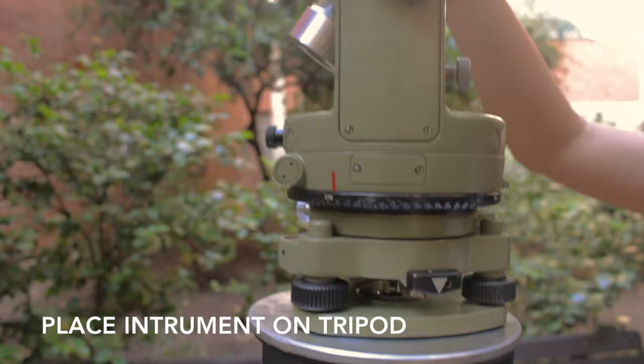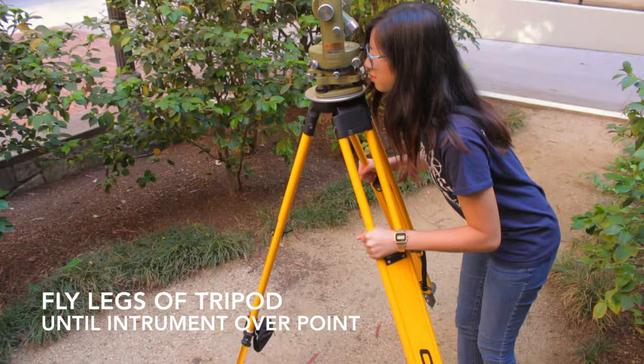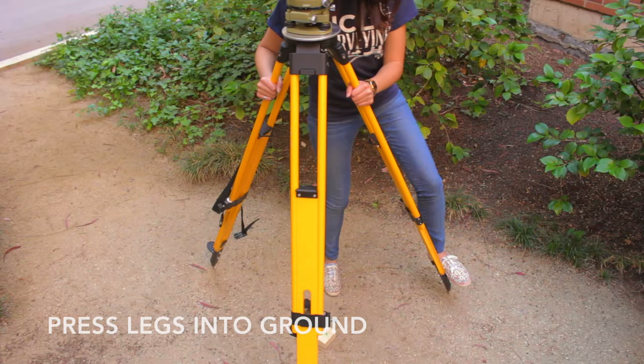Then place the instrument on top of the tripod and secure it by screwing it in. Then fly the legs of the tripod until the instrument is over the desired point and push the remaining two legs into the ground.